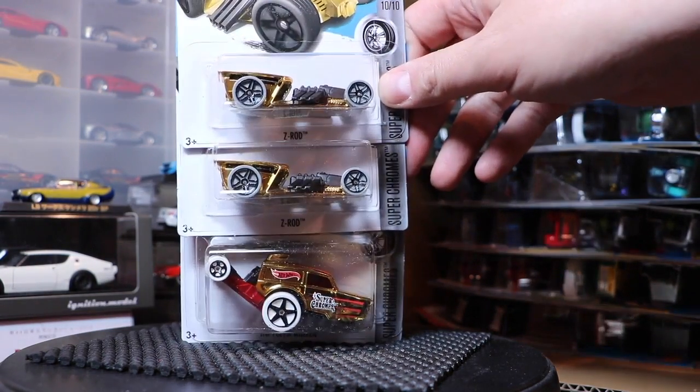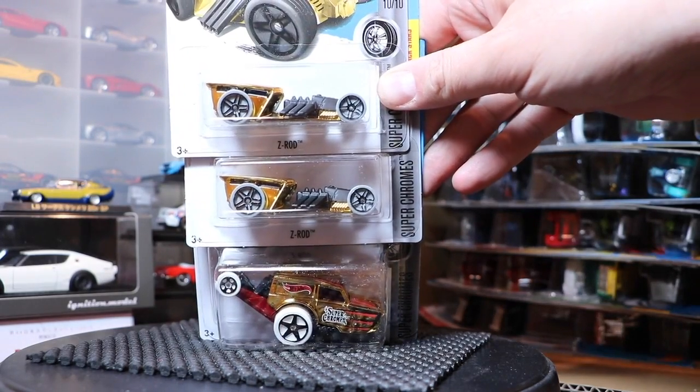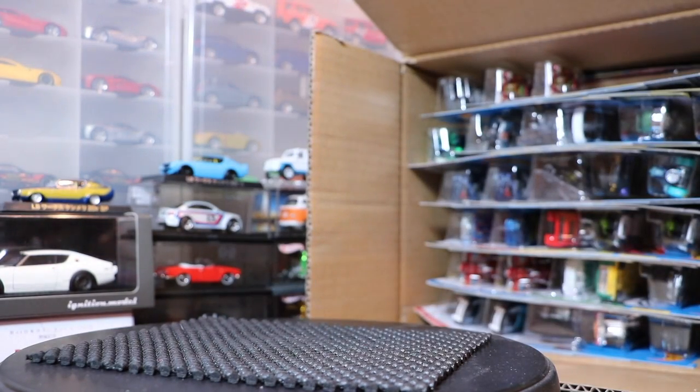And the Papa Wheelie — that is new too. They're very gold models, part of the Super Chrome series.